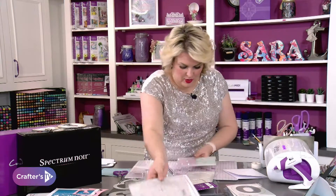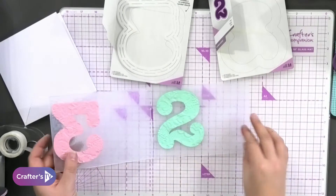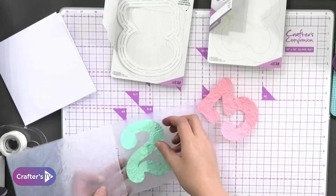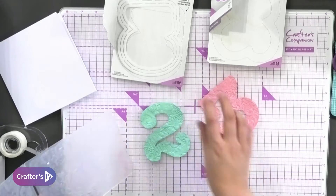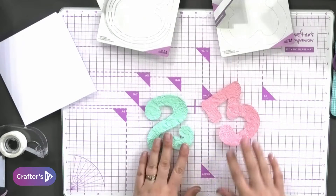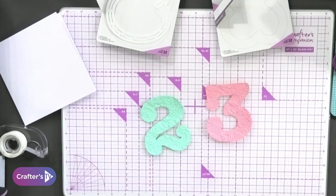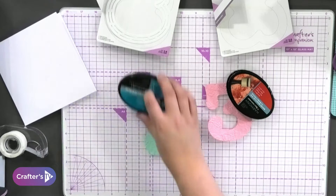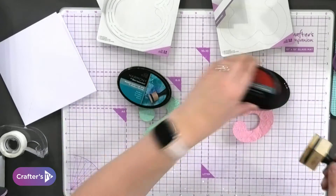I'm going to take these out — wowzers! I've got gorgeous embossing. Let's add a bit of ink because we've got our inks on the go. I love it when we're in stock of things. I'm going to get my ink pads out — a little bit of red onto here and a little bit of blue onto here.